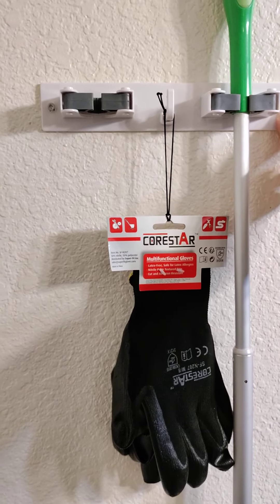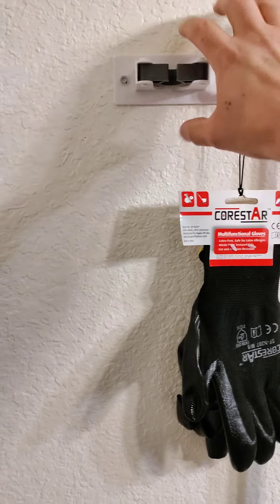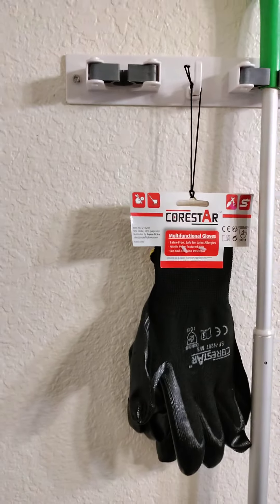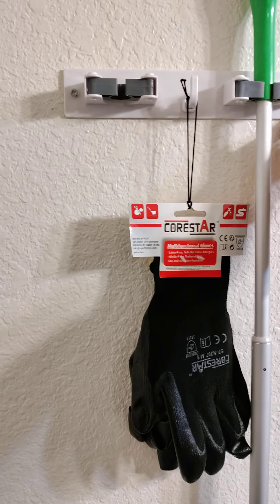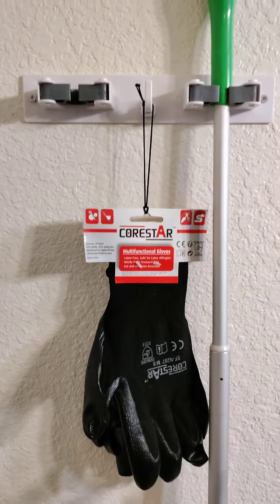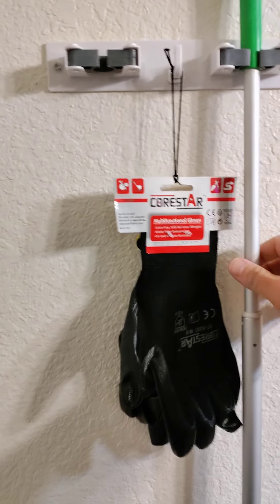After I did that, I went ahead and placed my holders here and stuck the adhesive real tight, pressed real good on it, and waited my 24 hours before I attached anything to it.